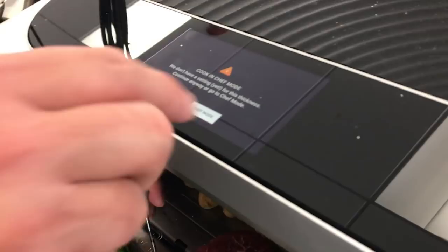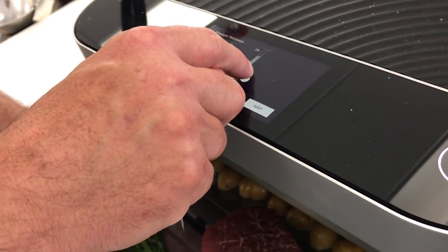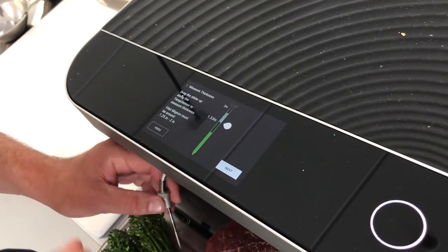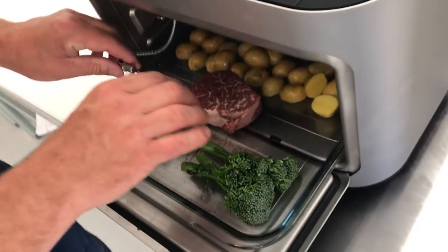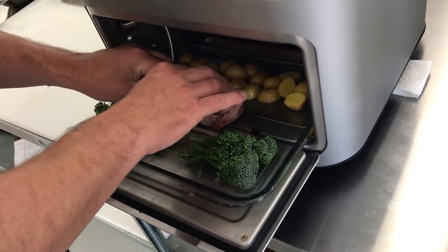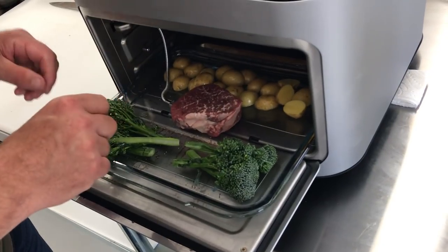Chef mode is more customized — if you want to go more custom. You're not in chef mode right now, you're following one of our recipes. He's just matching the UX to what the reality is, which makes sense.